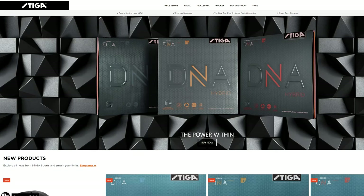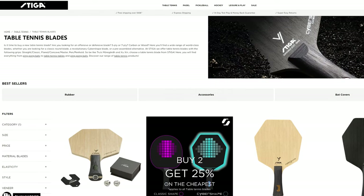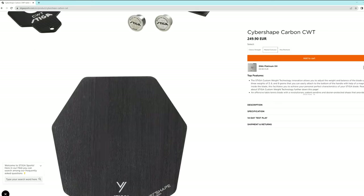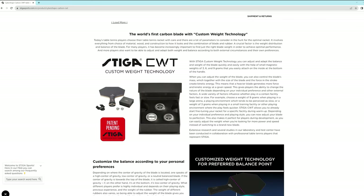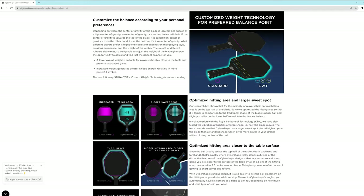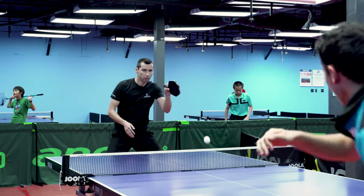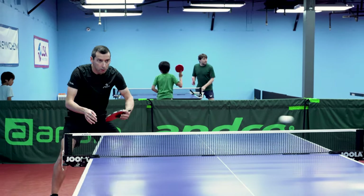If you want to learn more about this blade and other innovations from Stiga, visit their website at www.stigasports.com. Stiga CWT, 4 blades in one — you will love it!